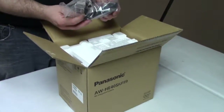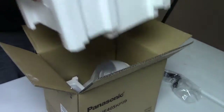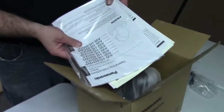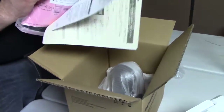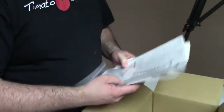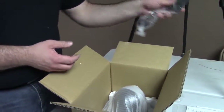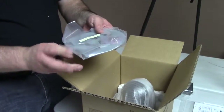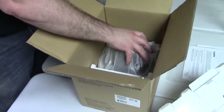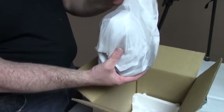First thing out of the box, we have a power cord — we're not going to use this, and I'll explain why in a moment. This thing is actually quite small. We have paperwork, instructions, notes on additional functions, and a whole lot of Japanese. We have the other end of the power cord, a mounting base with screws, and then the unit itself, which is so cute.